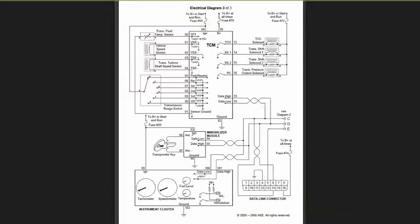1091 is my sensor ground. 1092 is the ECM ground — a TCM ground, I should say.